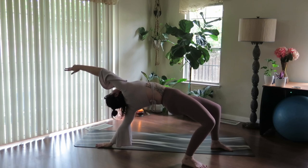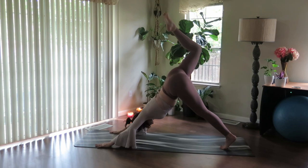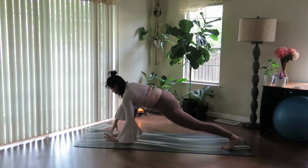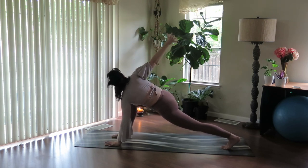One inhale here. On the exhale, flip back over. Inhale to full extension up. Exhale, knee to nose. Step it through, lower the heel. Plant the palms, sweep the right arm skyward on your inhale.